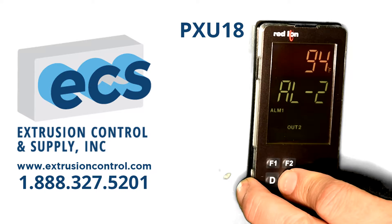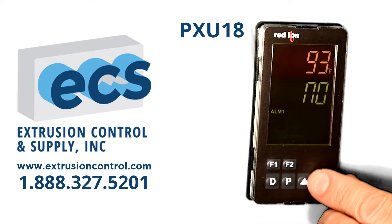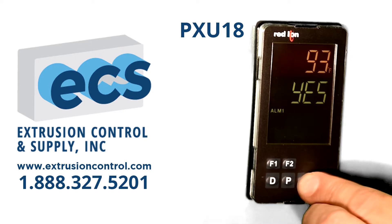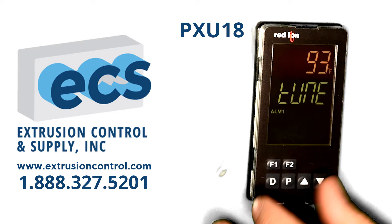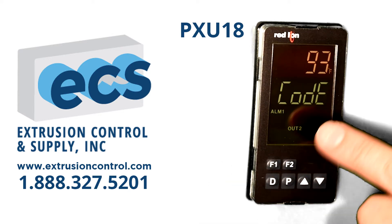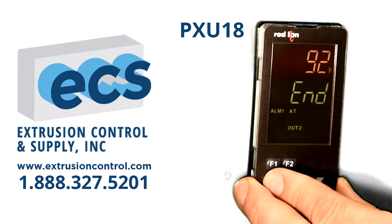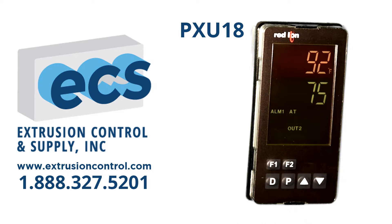If you press and hold down on the P key, that will get you into turning autotune on and off. You can simply turn autotune to yes, press the P key again, and you'll see the autotune enunciator is running. Press the D key twice and you're back to the home display.